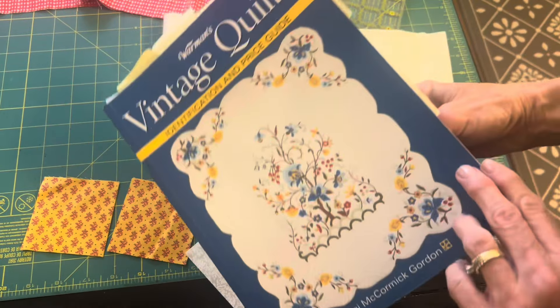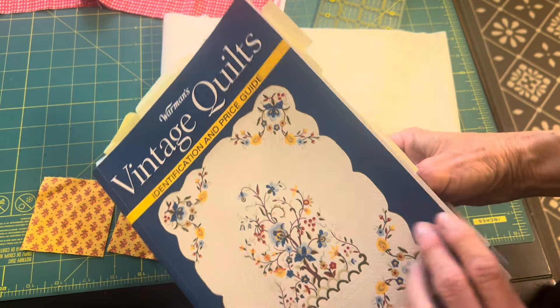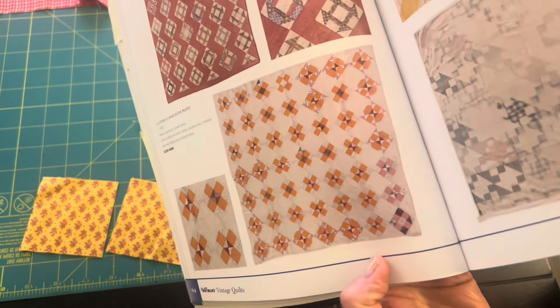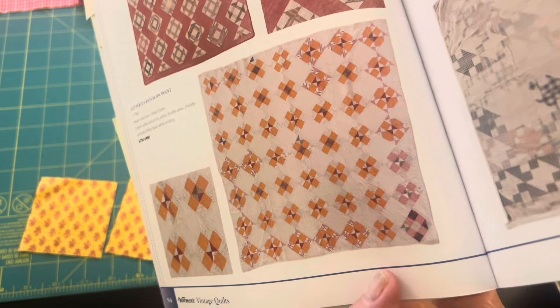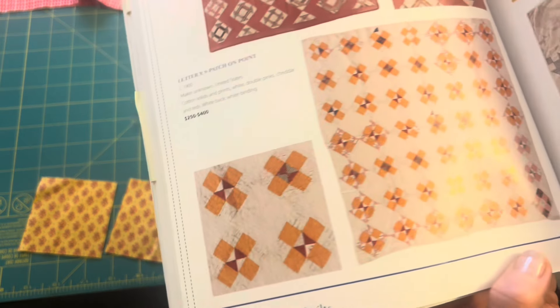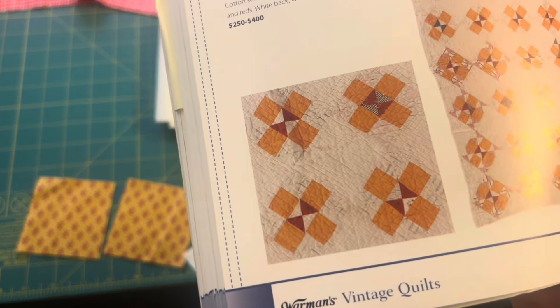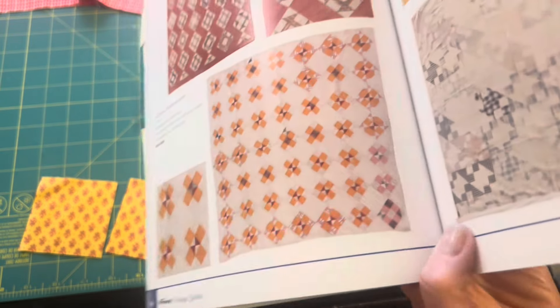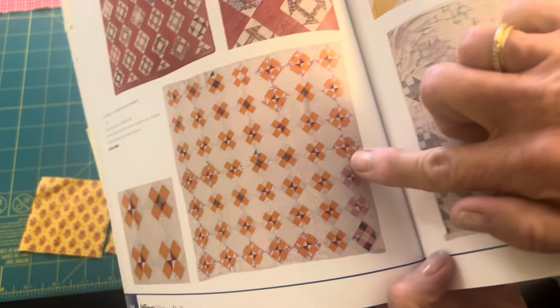Here's the quilt book I'm getting inspiration from today — Warman's Vintage Quilts. It has pictures of a lot of vintage quilts; it doesn't explain how to make them, but it is very inspirational. This one I thought was simple and pretty with that mustard color yellow.